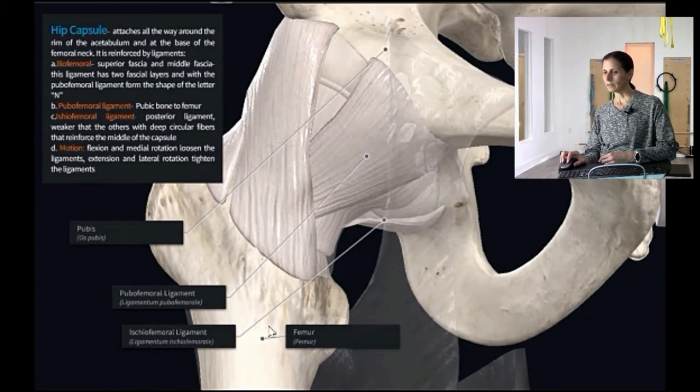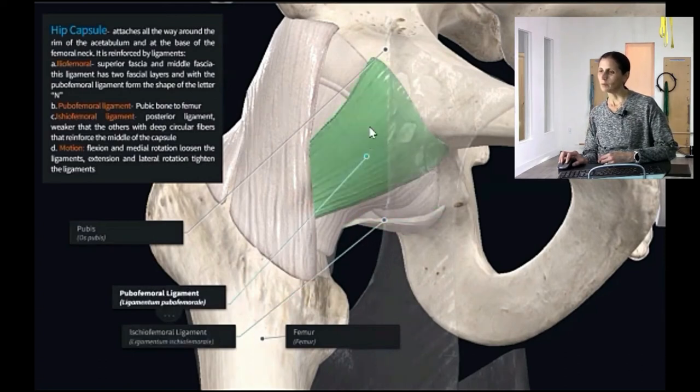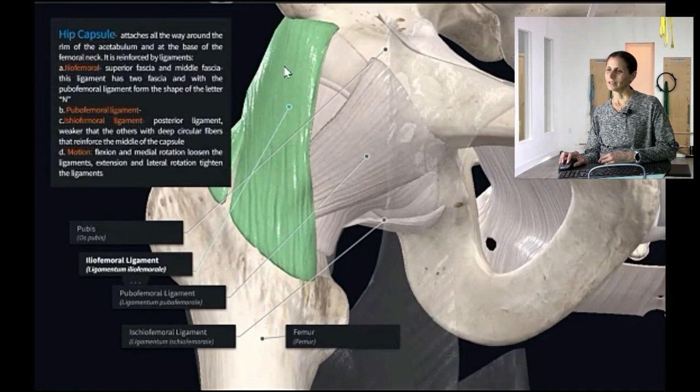The ischiofemoral ligament runs from the ischium to the femur. We also have the pubofemoral ligament, and then the iliofemoral ligament runs from the ilium to the femur — highlighted right here. Those are our main ligaments that create the capsule for the hip.